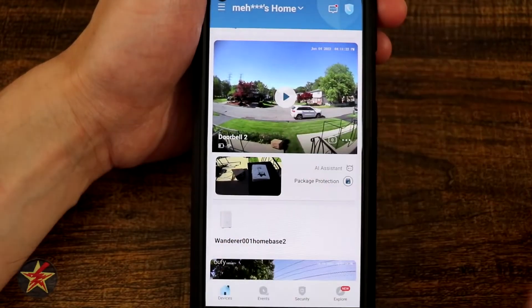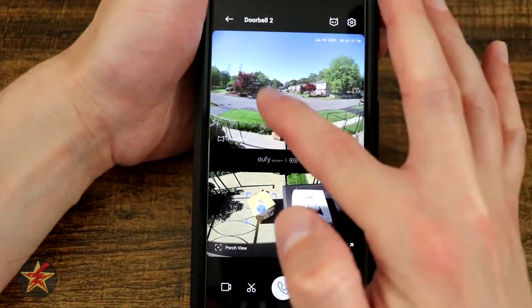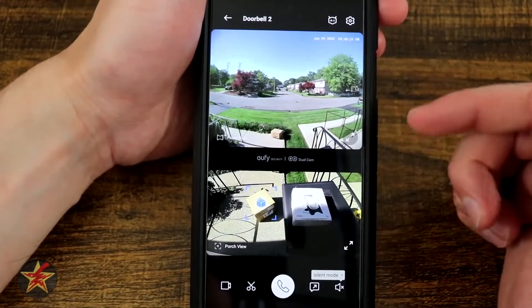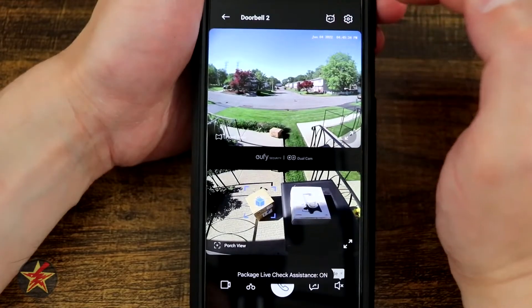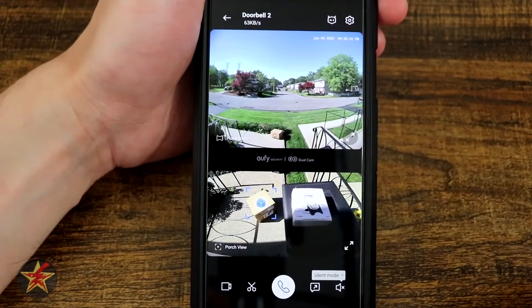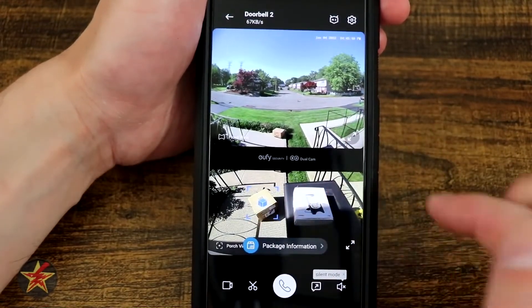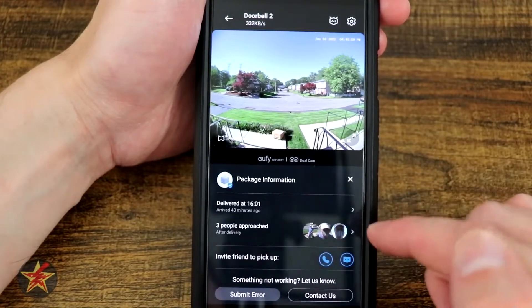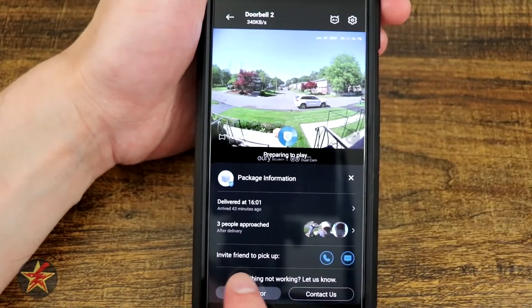Selecting back, those were all our options. Now going into the live view of the eufy dual doorbell, some of what you'll see will make sense. Up here is our front-facing doorbell; down here is our secondary porch monitoring doorbell. In the upper right corner you can go into settings or access the AI assistant — selecting that toggles it on and off. You have sizing handles to bring you into a closer inspection of that view. See that blue indication around the box — selecting that shows our package information. I see it was delivered 43 minutes ago and three people all me approached after delivery.